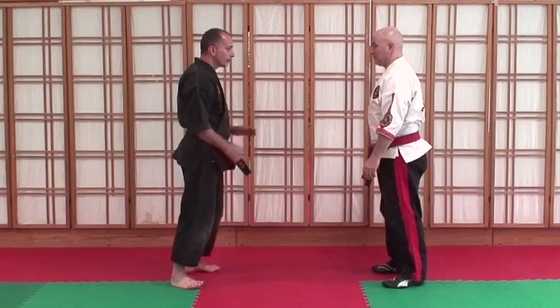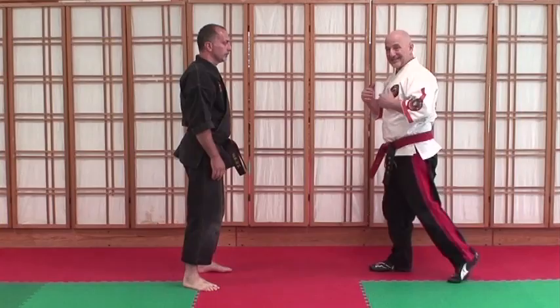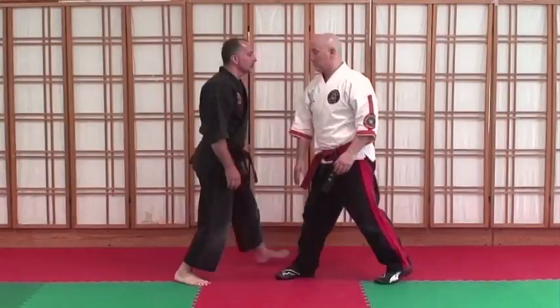So now we're going to do this with an opponent. Now we're going to do the other side. Notice I'm not stepping back like this — I'm staying here, I'm doing this. That does move my upper body back a little bit.